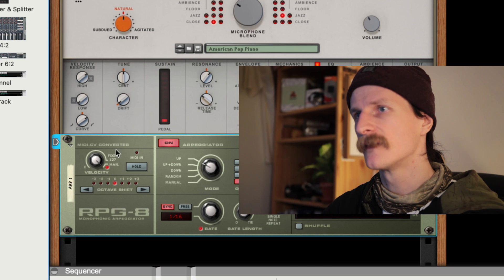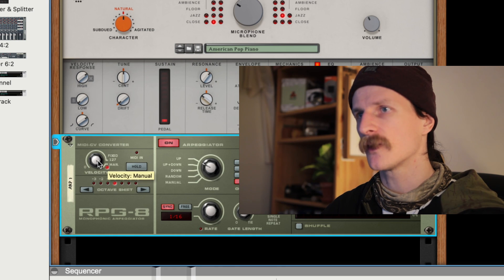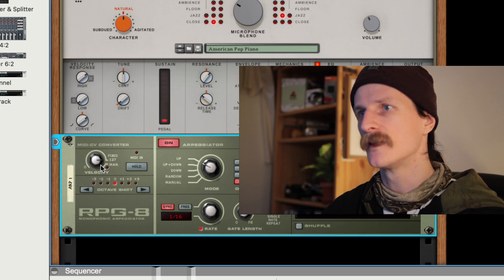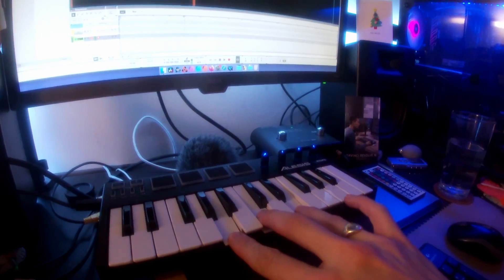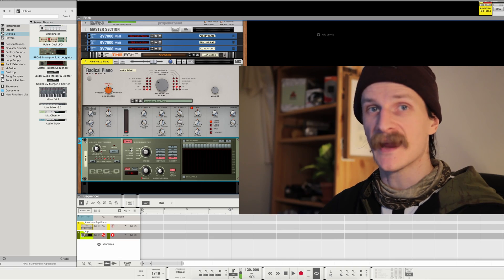If you come over to this bit here, this controls the velocity. If I just select that and bring it off from sensitivity — now full, full key velocity — pressing it as softly as you want. You can just press the keys at full velocity. Awesome.